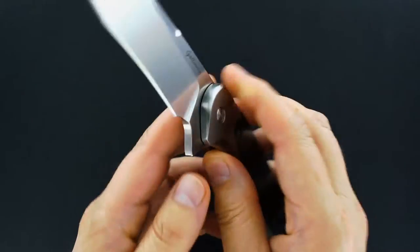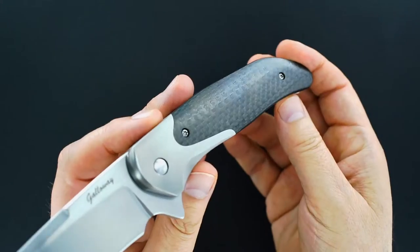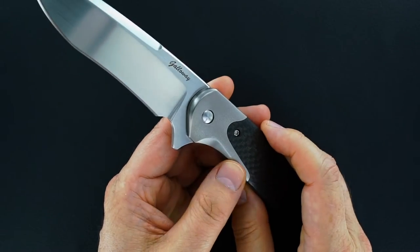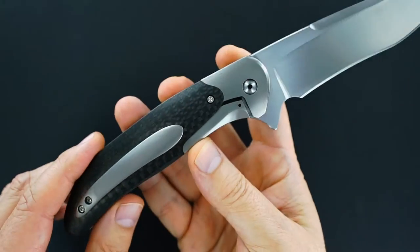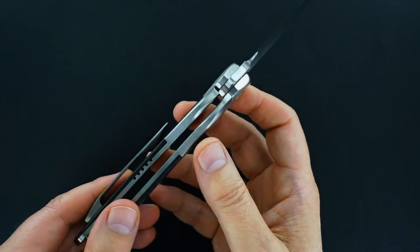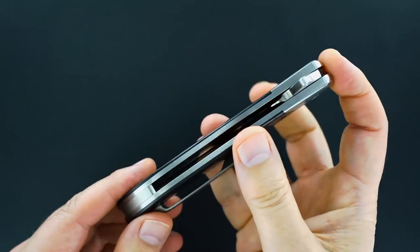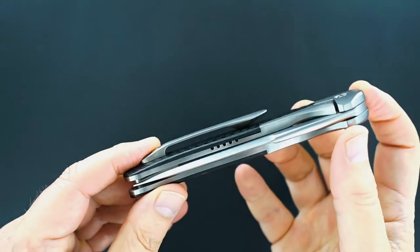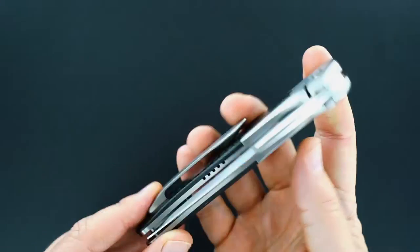This one has lightning strike carbon fiber handle scales, orange peel titanium curved bolsters, and on the backside it's a traditional bolster lock. It's a 3D milled from a single piece of titanium tip-up pocket clip.